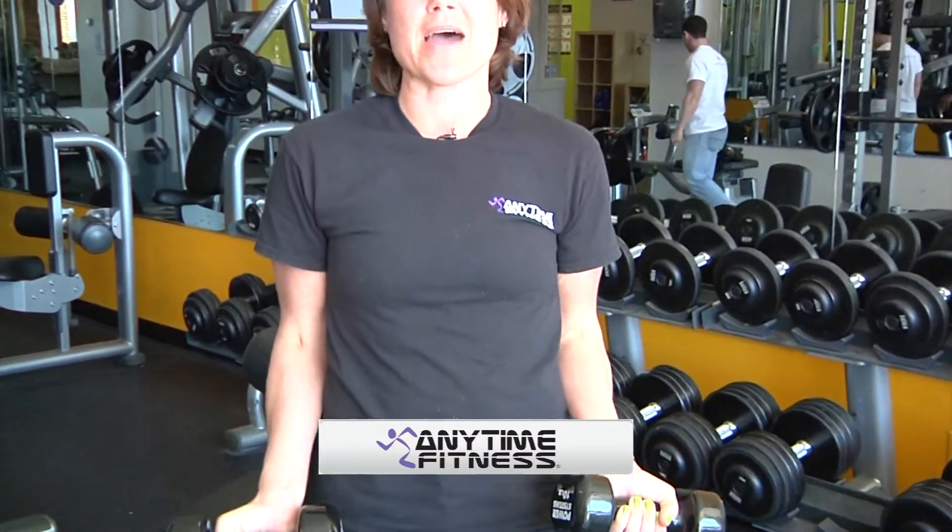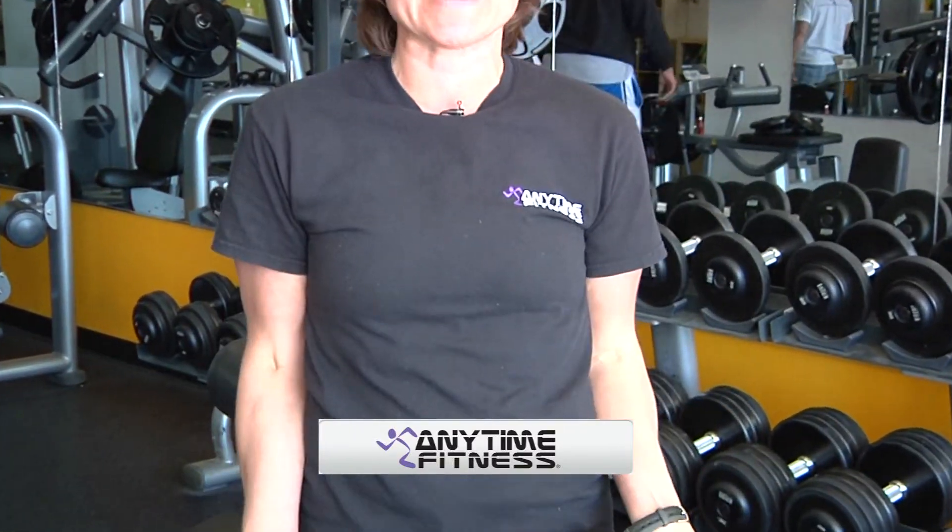The first exercise I'm going to demonstrate is called the bicep curl. All you're going to need is two dumbbells. You can use 10 pounds, 8 pounds, whatever weight would be comfortable for you. Just curl up just like it sits. Do that about 10 times and do that for three sets.